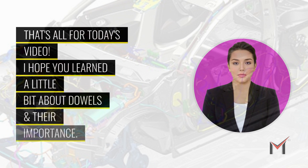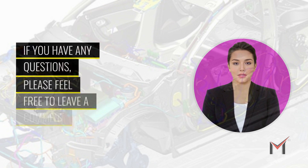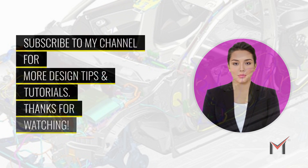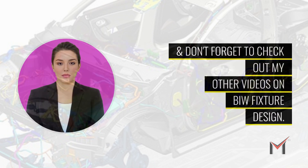That's all for today's video. I hope you learned a little bit about dowels and their importance. If you have any questions, please feel free to leave a comment below, and be sure to subscribe to my channel for more design tips and tutorials. Thanks for watching, and don't forget to check out my other videos on BIW fixture design.